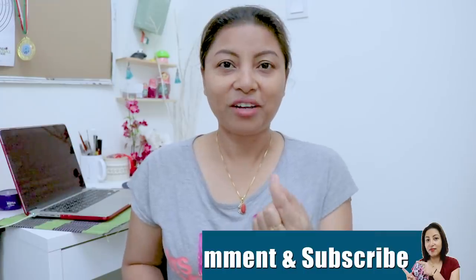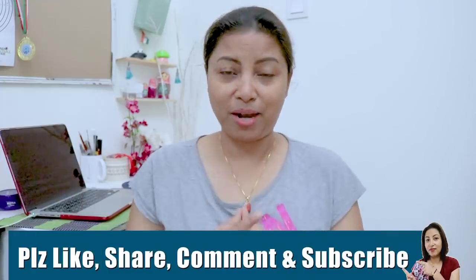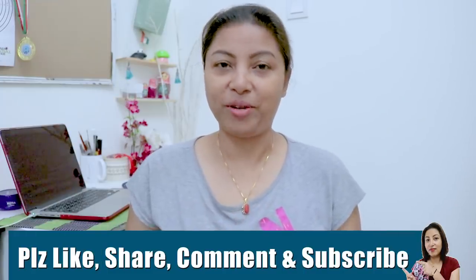I will try to make a quick recipe. If you want to make this recipe, please like it, comment, and subscribe to my channel.